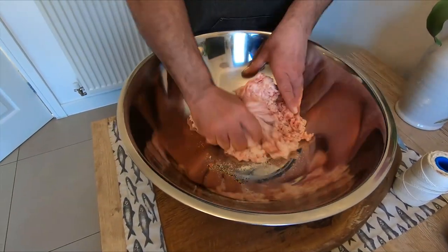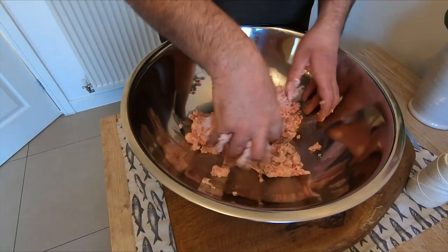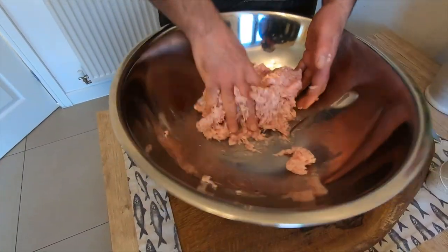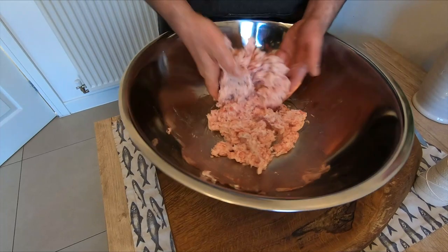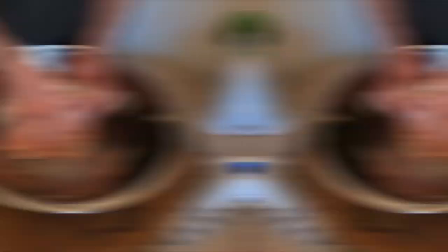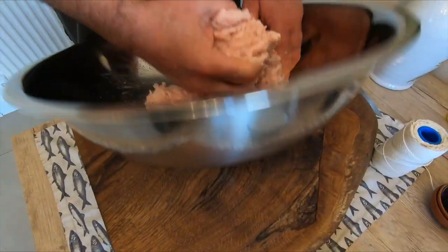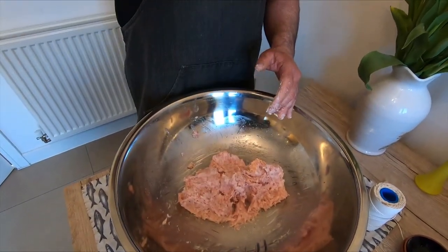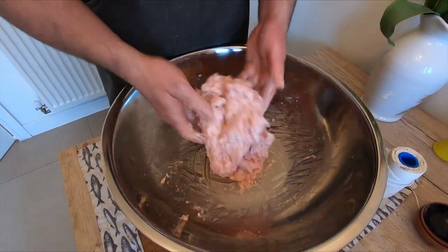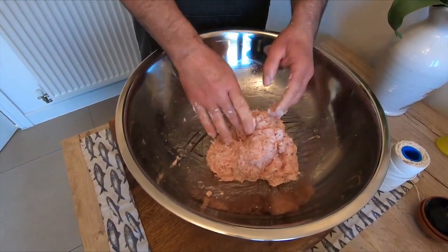Mix for around 10 to 15 minutes. Put your hands inside — it's quite a fatty one, but it's very good. See you in 10 to 15 minutes when it's ready and I'll show you the next step. After 15 minutes, when the meat is sticky like this, it's a good point. Now I'll wash my hands and we start making the little salami.